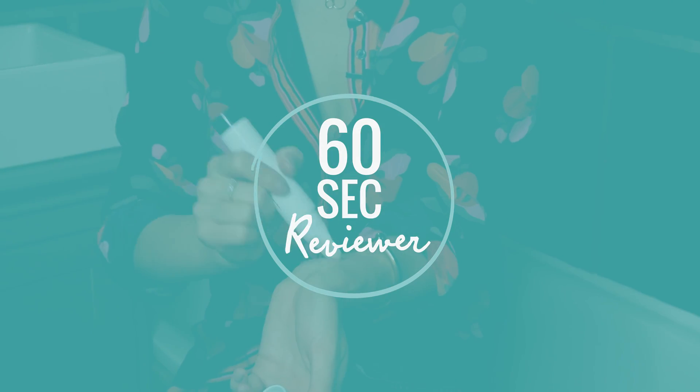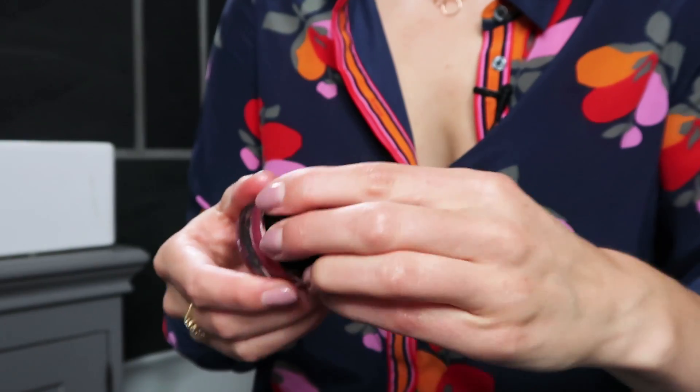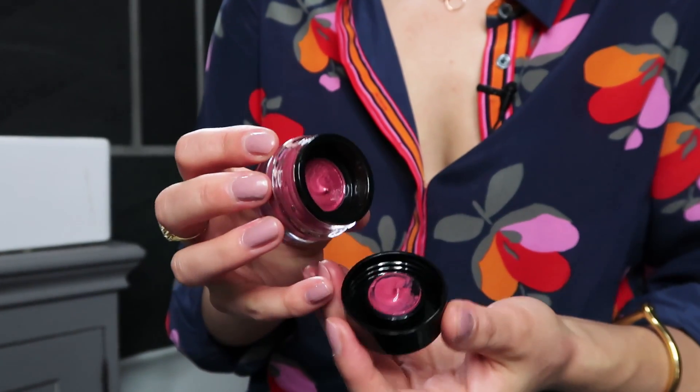Hi, this is The 60 Second Review and I'm reviewing four of the best new season. First up, we have Elizabeth Arden's Gelato Cool Glow Cheek Tint. It looks like quite a bright pigment, but actually when you get it on your skin, it gives you a lovely, fresh, natural, healthy glow.